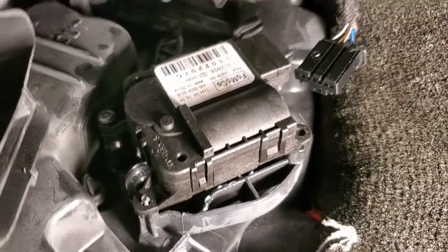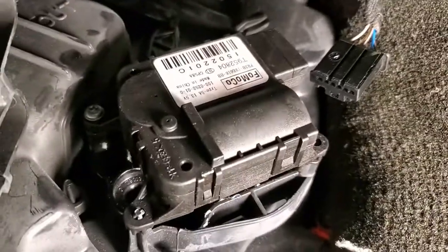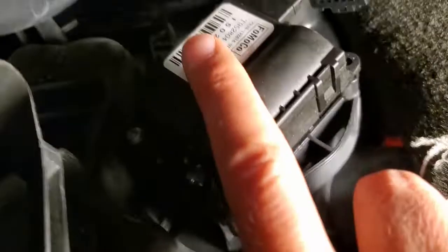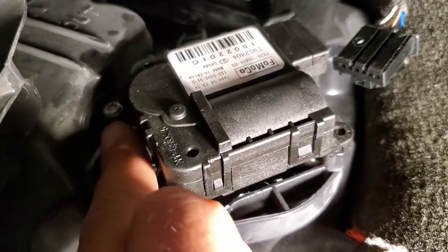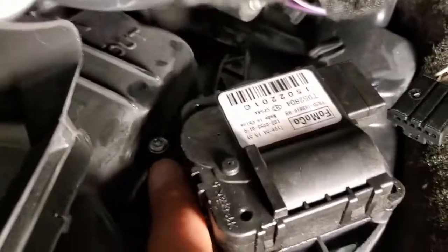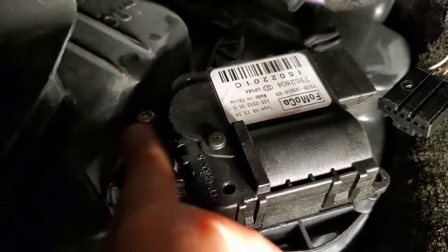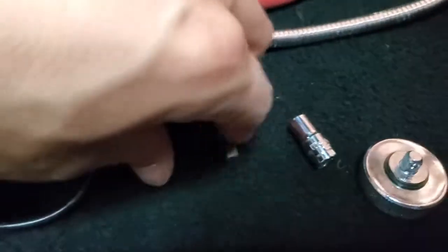I want to make a quick video today just to show you a little tip about trying to get a screwdriver in a really tight space if you don't have a stubby that'll accommodate whatever it is you're working on. Right now I'm trying to get to this part under my Mustang and I've got to take this screw out, but it's too tight — you can't really get a screwdriver in there, and I certainly don't have a stubby for this little T20 that I need.